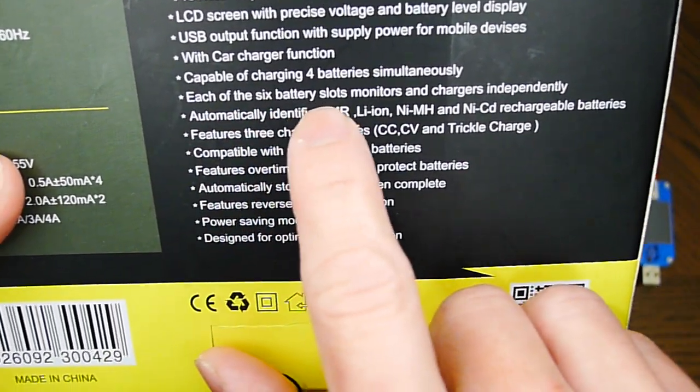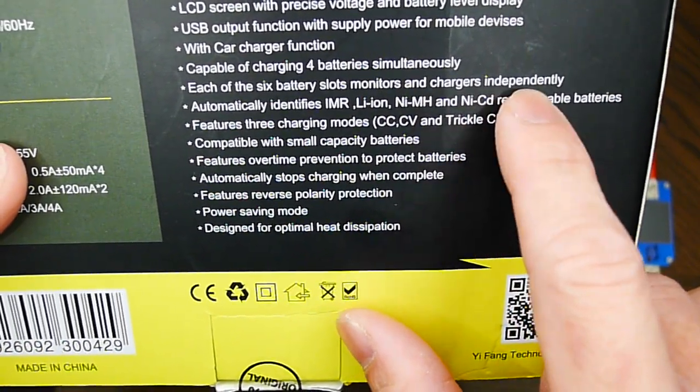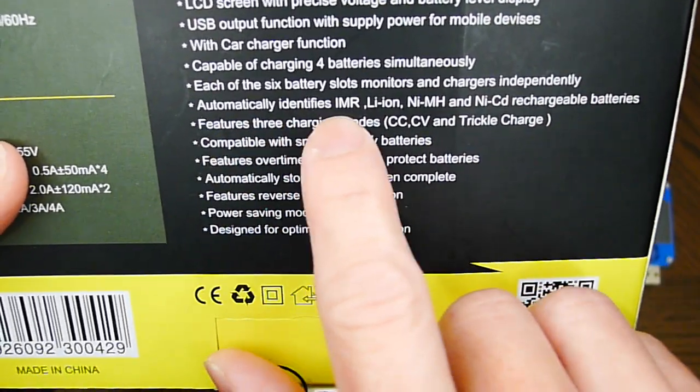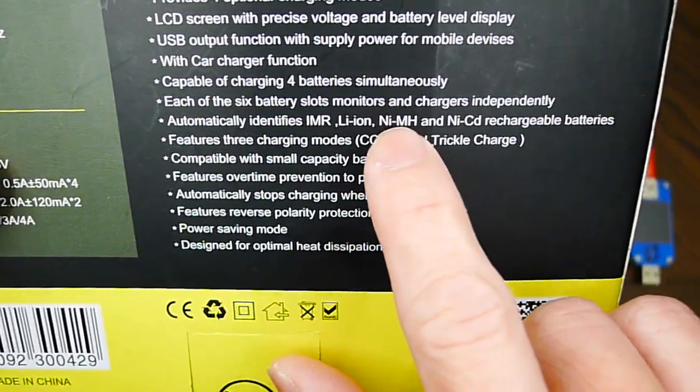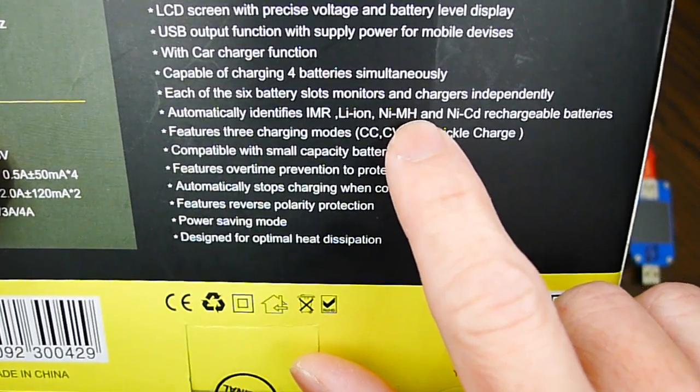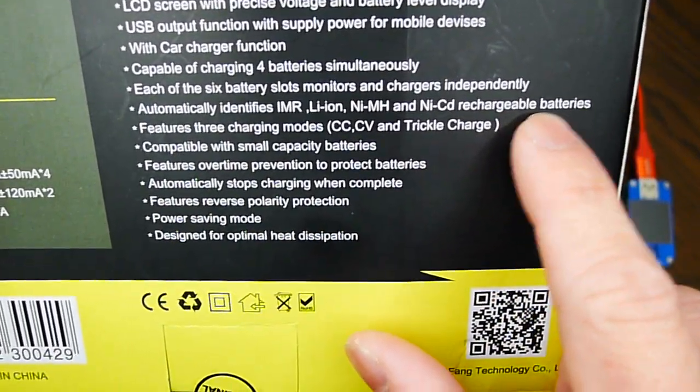Each of the four battery slots monitors and charges independently. It automatically identifies lithium-manganese rechargeable batteries, lithium-ion batteries, nickel-metal hydride, and nickel-cadmium rechargeable batteries.